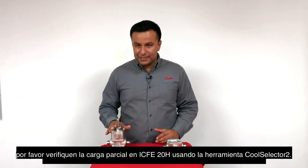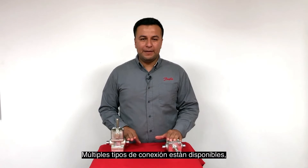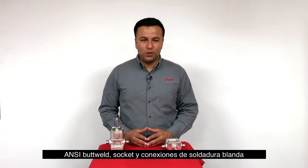Please observe the ICF-20-2 part load using CoolSelector 2. Multiple connection types are available: weld, socket, and solder brazing connections.